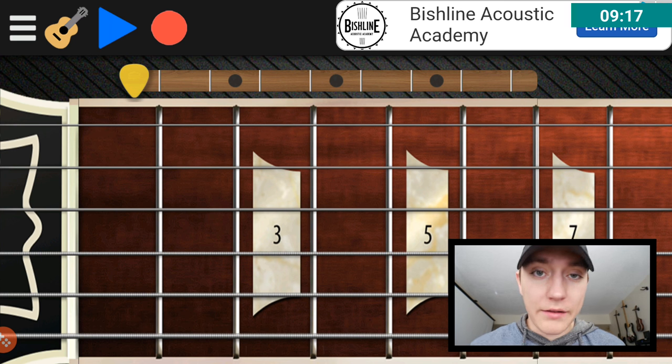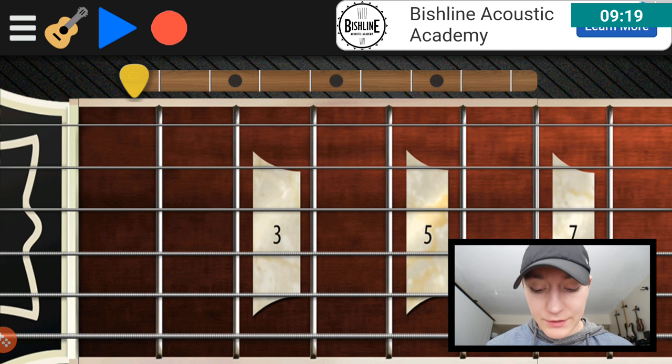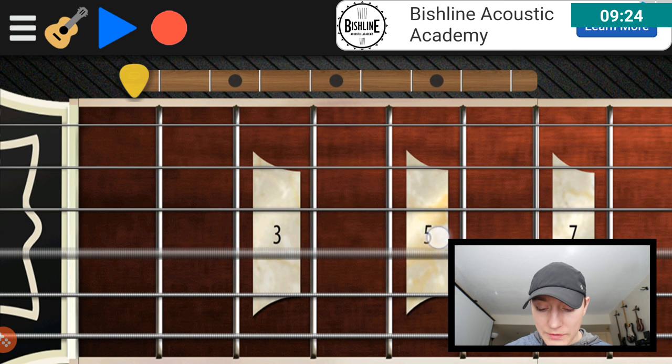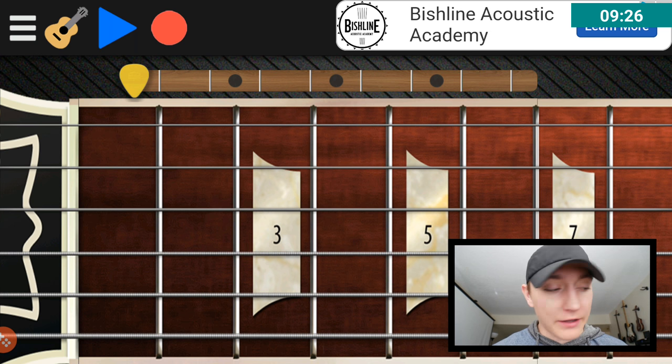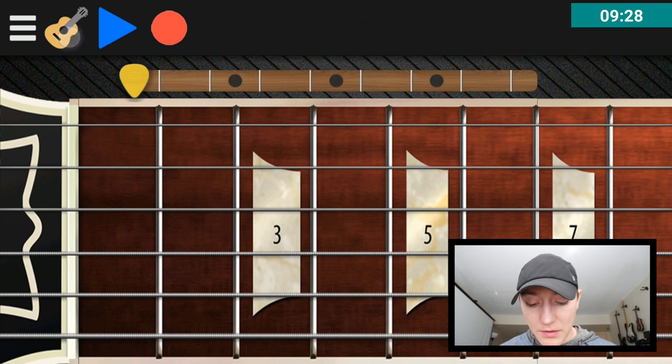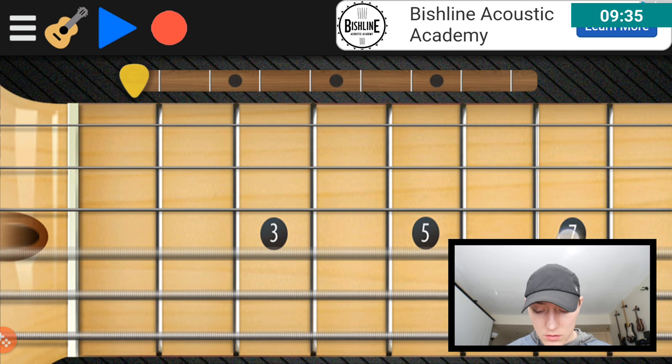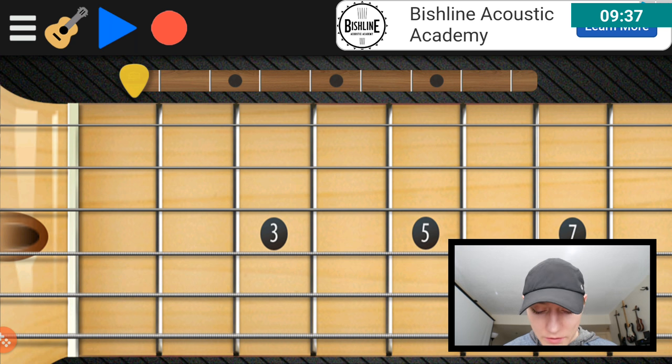I wish you could bend the note too. It'd be cool if you could hit a note, move your finger down into it, and it wouldn't activate the next note — that'd be cool if you could bend the note. Let's see what the clean electric guitar is like. This is like the acoustic — why'd you do this?